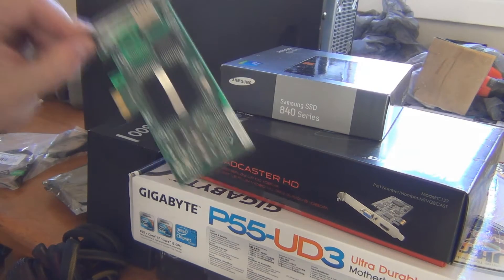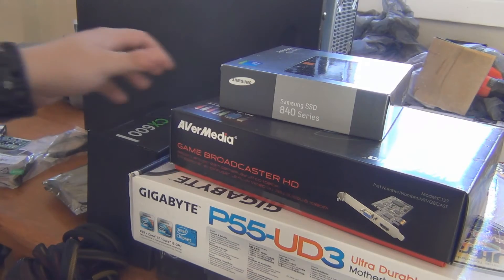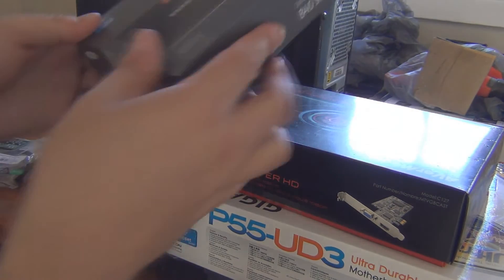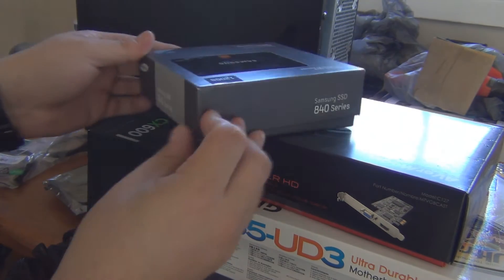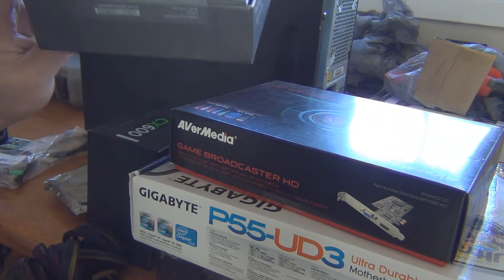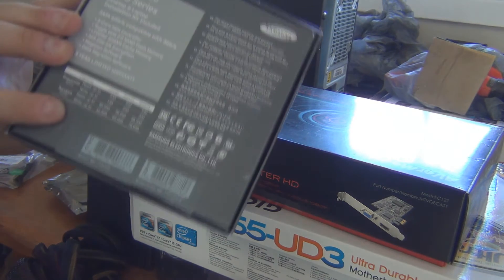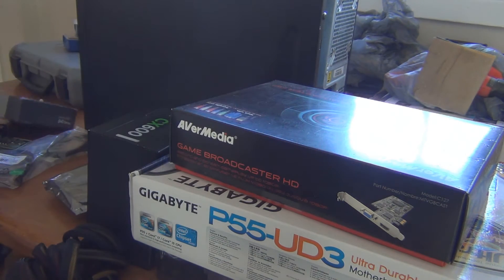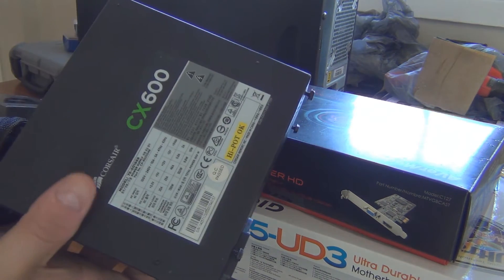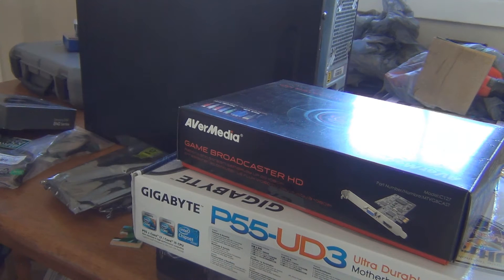We're going to use an Intel Ethernet card like I always do, Samsung SSD like I always do. This is one of the older ones — I bought this on eBay recently. It comes with a giant box because it has the installation kit included. That's not an 850, that's an 840. I'll just be using a regular Corsair power supply, which is pretty much what I use in all my machines.